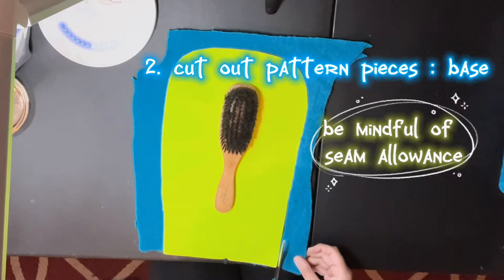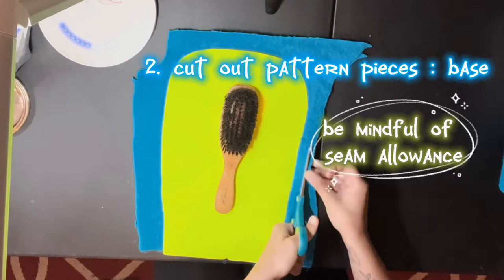Don't ever cut it right there because that's zero seam allowance. So you're gonna cut it — I'd say half an inch — depending on the fabric too. Like this is really stretchy, so we'll go ahead and only do like a half inch seam allowance.